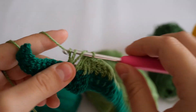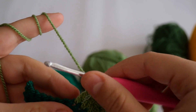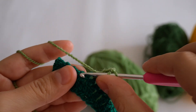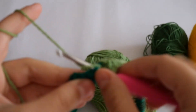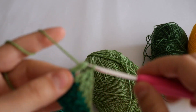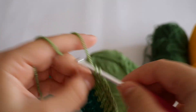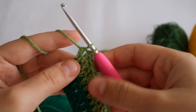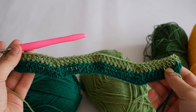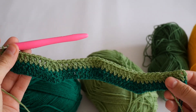Make eight more double crochets, then another decrease of three together: yarn over, start a double crochet and don't finish it, go to the next stitch, grab the yarn, pull through two, don't finish it, yarn over, insert the hook, grab the yarn, pull through two — now four loops on your hook — pull through all. Make eight more double crochets, and in the last stitch increase by making two double crochets. You should have 41 stitches each row, including the chain three.